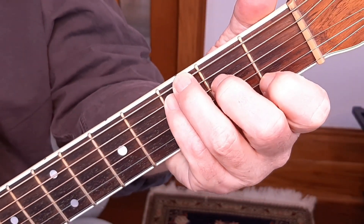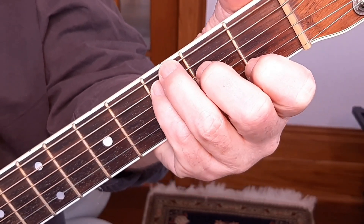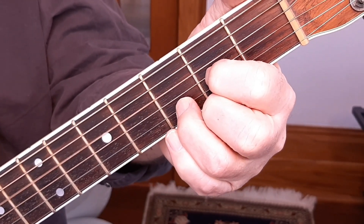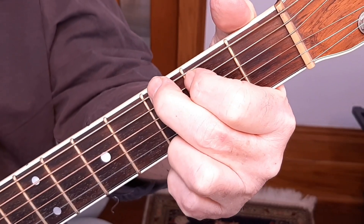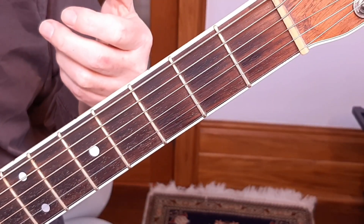In the intro of 'Someday Soon,' we're playing the chords: the C, the D, and then the G. So practice your chords and the strumming pattern.